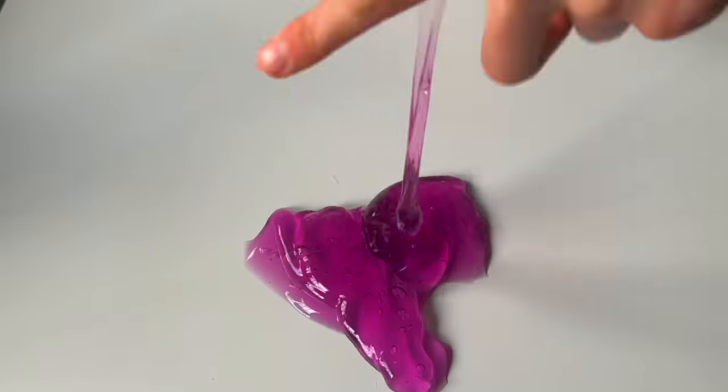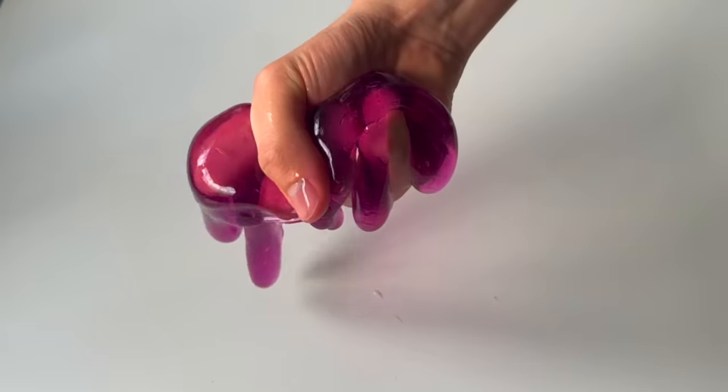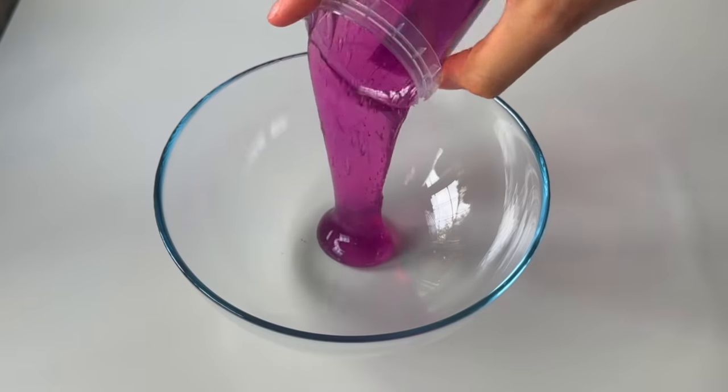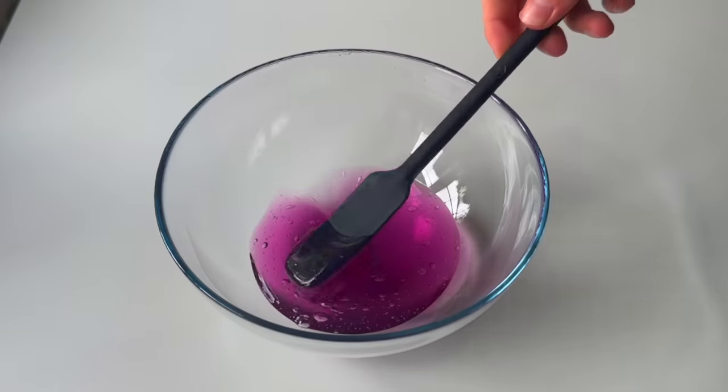I was a little bit skeptical about what I'd actually be able to turn this into, because it was so watery I was a little bit concerned that it might not be the easiest to give a makeover. But one thing about me — I'm always gonna try.